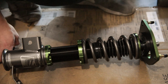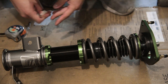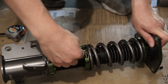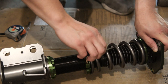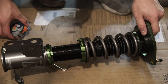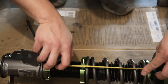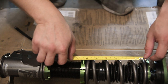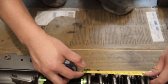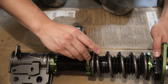Now we're gonna preload the spring. Fortune Auto recommends a quarter of an inch preload. On these it's pretty simple - loosen the five mil allen head with the provided key, this should allow the collar to spin freely. We measure the spring - from the top of the spring perch to the bottom is about six inches, so we need to go to five and three quarters. That should be enough preload right there. Go ahead and tighten back that allen key.